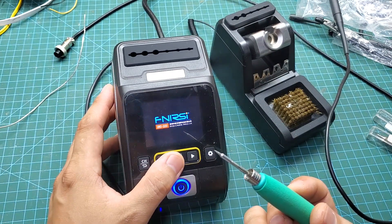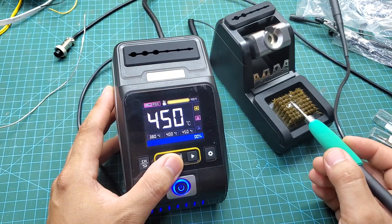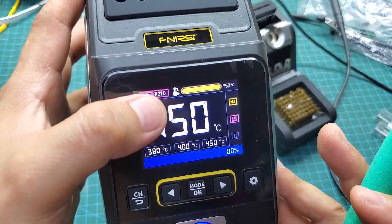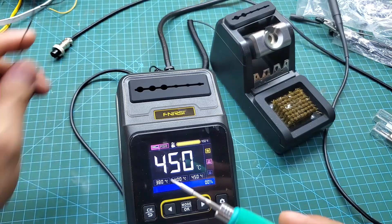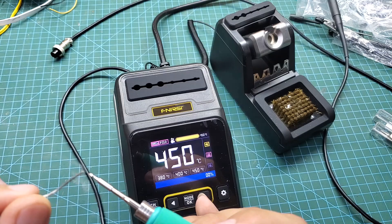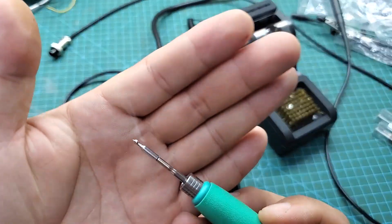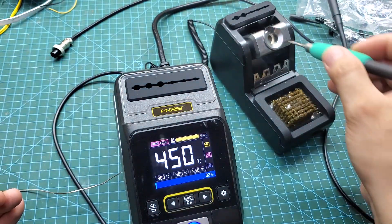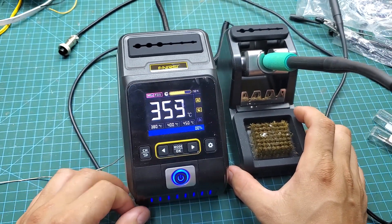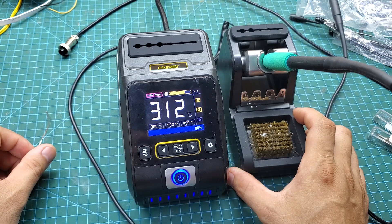After connecting the soldering iron, we just need to press the power button to turn on the soldering station. As you can see, it takes only about 2 seconds for the soldering tip to reach the maximum temperature of 450 degrees. When you're done soldering, simply place the soldering iron on the stand and the station will enter sleep mode. When you need to use it again, just lift the soldering iron and you can start working immediately. This feature is truly amazing.